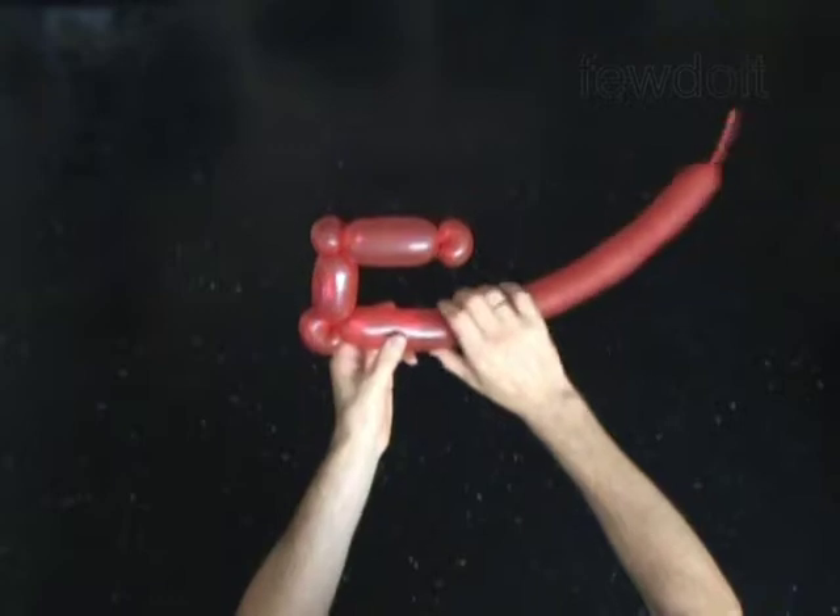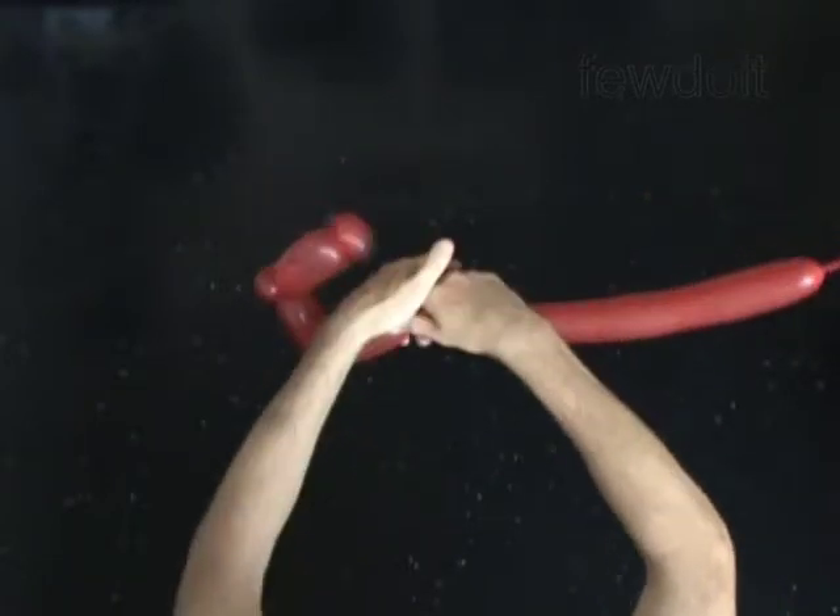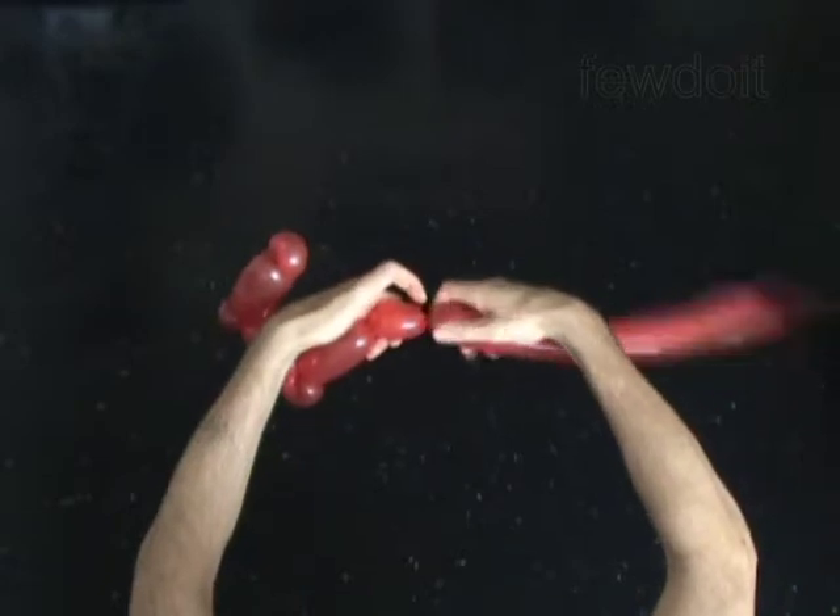Twist the sixth 4-inch bubble. Twist the seventh soft 1-inch bubble. Lock both ends of the seventh bubble in one lock twist.